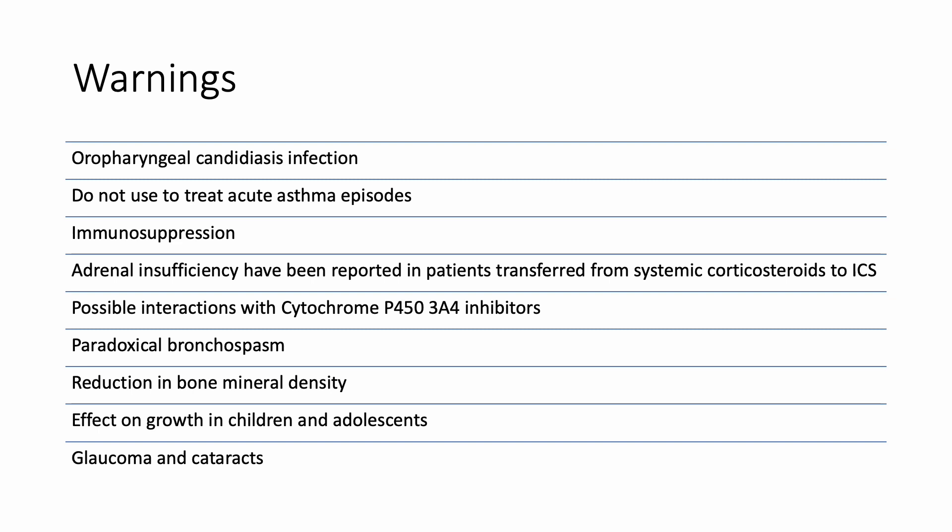If patients experience paradoxical bronchospasm, their therapy should be switched to an alternative and Arnuity should be discontinued immediately. Some patients may experience reduction in bone mineral density. It may have an effect on growth in children and adolescents. And some patients may develop glaucoma and cataracts with prolonged inhaled corticosteroid use.